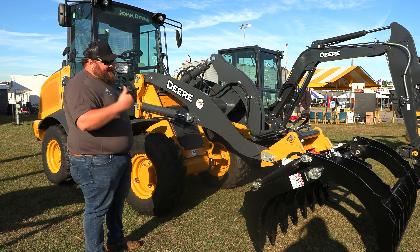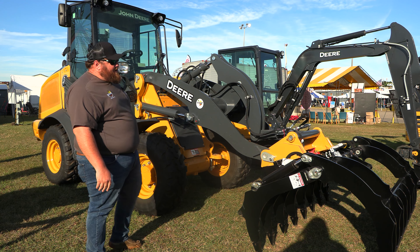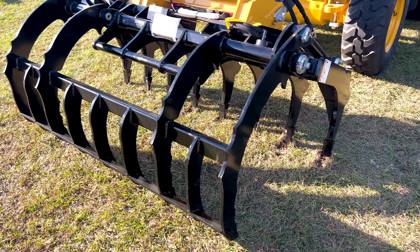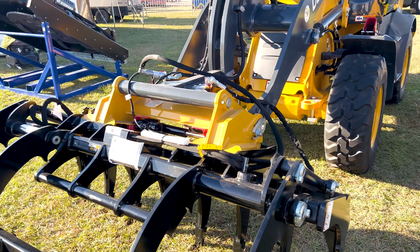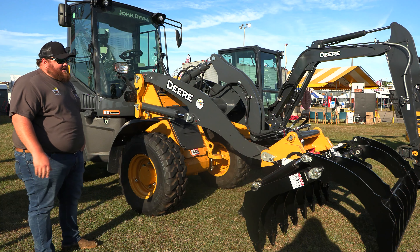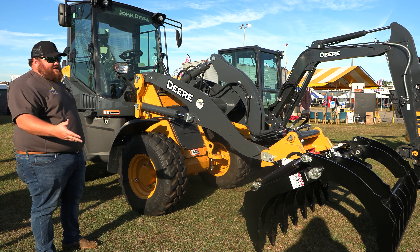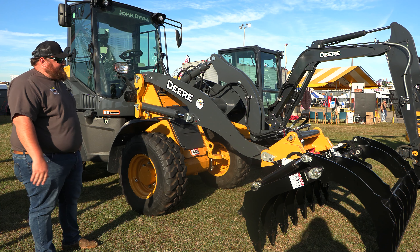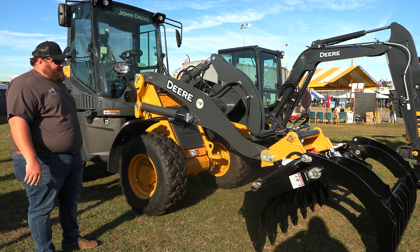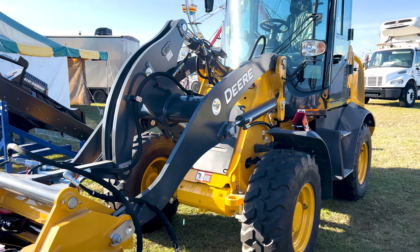Up front we've got it equipped with a skid steer quick-attach carrier. It is an electric quick-attach from the cab, so going from implement to implement you never have to get out — unless you're unhooking hydraulic hoses — but going from a bucket to forks or back saves a lot of operator time since they can do everything from the seat. We've got this one on display hooked up with the John Deere root rake, 78-inch rake.